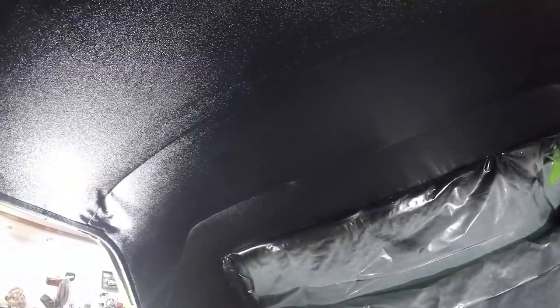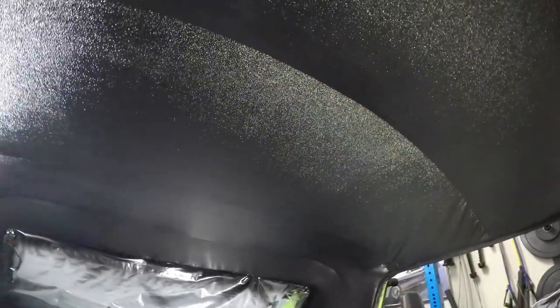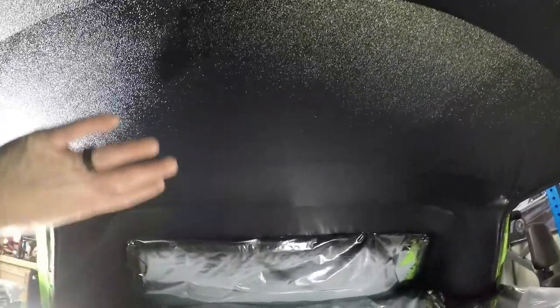Here is the headliner all painted. Overall I used about a can and a half of the spray paint. I'd say it turned out pretty good — it's not perfect, but it's definitely a lot better than before. Before it was blue, and now with the black interior I think this is gonna match a lot better. I'm pretty happy with it overall. It'll hold me over until I can get other projects done, and later on I can come back and do a one-piece headliner. That's all there is to painting the interior headliner on your '66 Mustang.